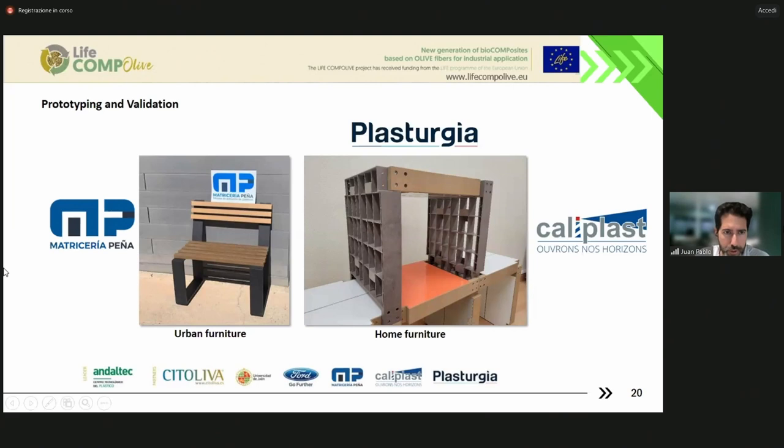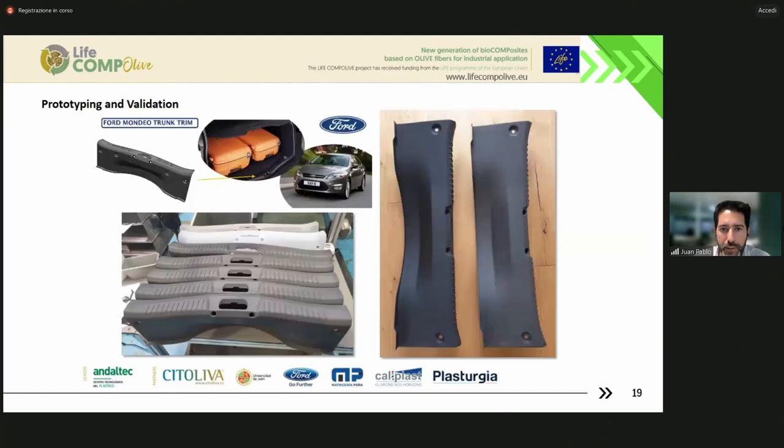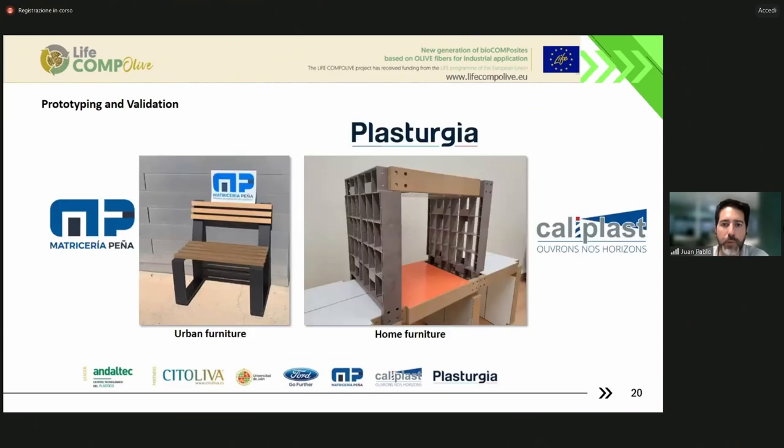In the case of furniture, Matricería Peña has built this bench with some profiles made out of biocomposite. And Plasturgia has these home furniture materials. One important thing is that the weight of these parts is reduced in comparison to the polymer matrix alone, because the fibers have lower density and they are included in a 40% proportion by weight. So we have a reduction in weight, and also the aspect is interesting — some kind of vintage aspect, which is good for marketing purposes.